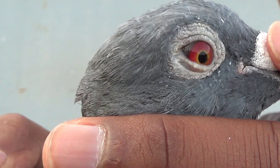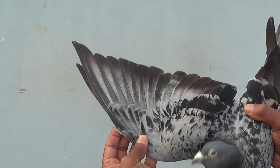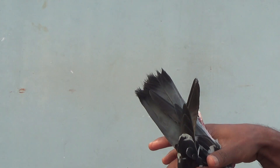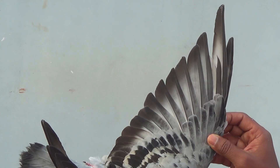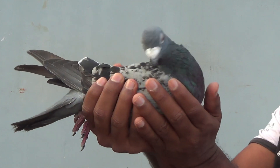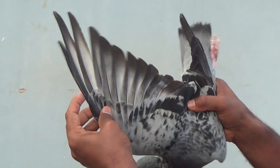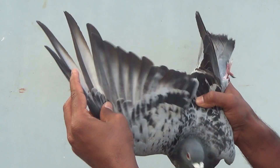I am going to put the wing pattern on this side. I am checking the body posture here, friends. I am trying to assess the body posture carefully.